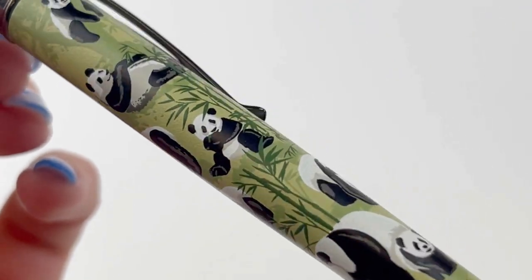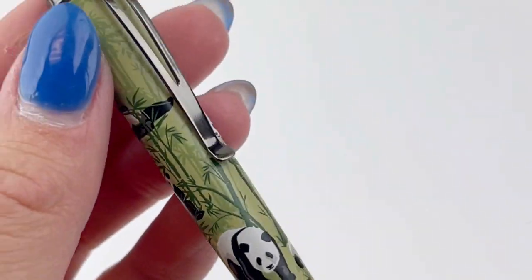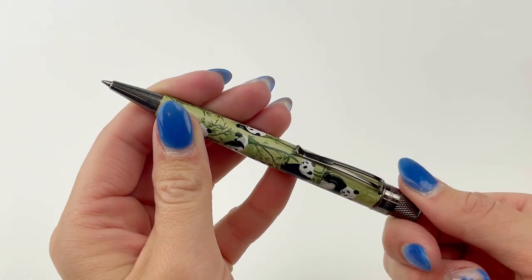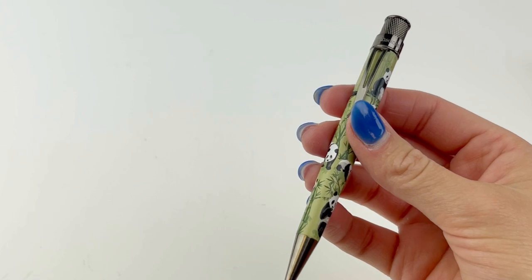These pens are individually numbered on the top ring and you'll notice they have the Smithsonian logo. The National Zoo Panda came out in commemoration of 50 years of panda conservation — that was a really fun one. This is a good look at the panda and you can see us using the twist and roll top here to extend the rollerball.